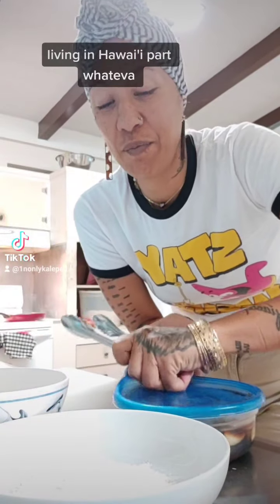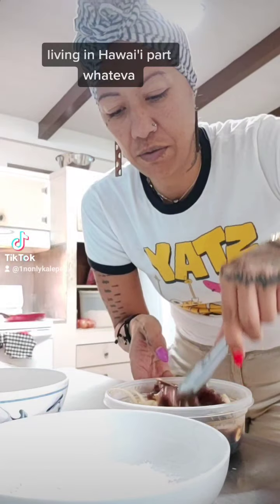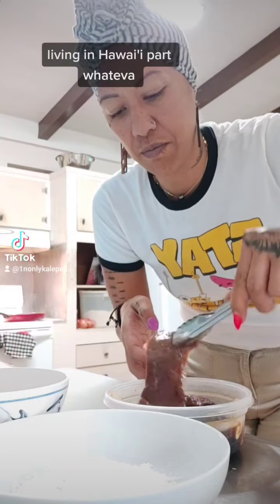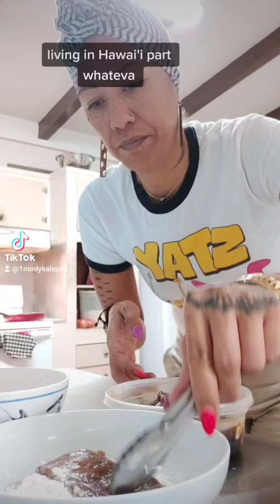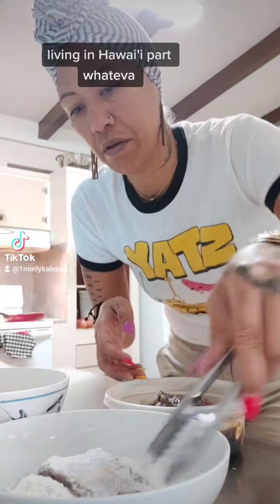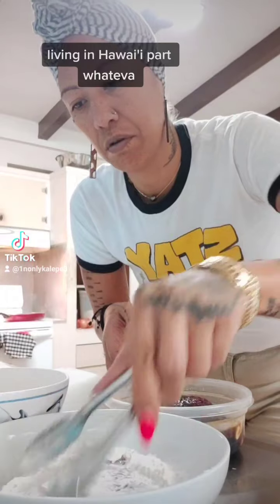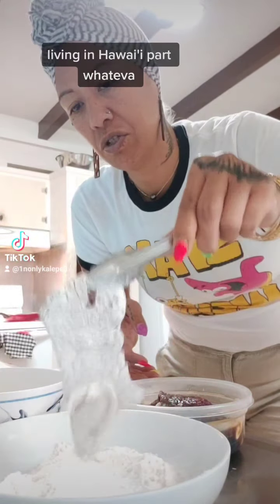Living in Hawaii, part whatever. The marinade is ready, so what we're going to do is take our meat. Oh, it smells so good, and we're going to dip it in the flour — like so. Make sure you drag it in the flour and shake off the excess.